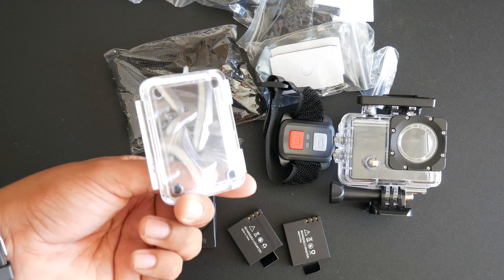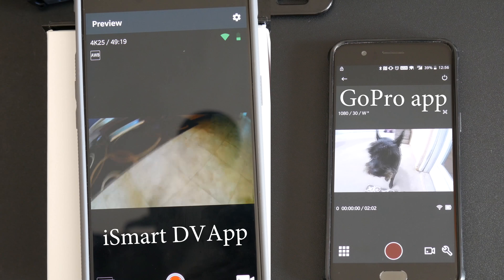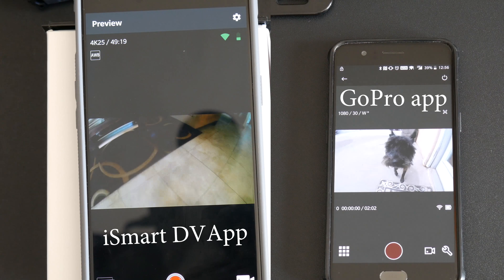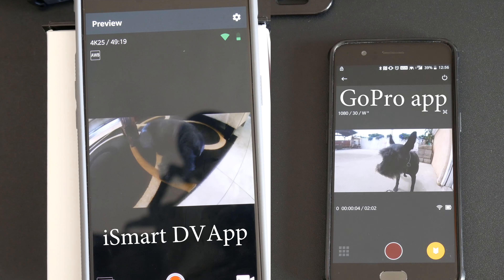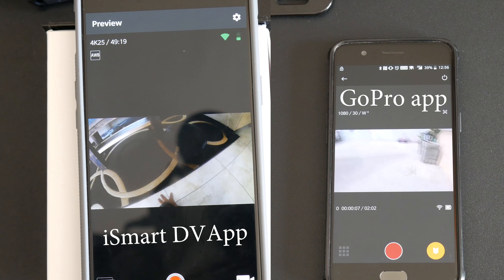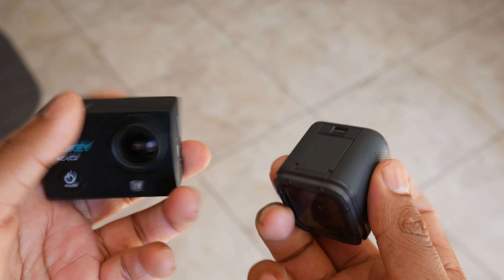You can control more functions on the GoPro through your phone, like changing the resolution from 1080p to 4K recording and more. The GoPro also has voice commands, which allow you to tell the camera to record, pause, and so on. On the Aki's iSmart DVD app, all you can do is record, pause, or take pictures, as well as view video playback. There are no voice commands, but you do have a physical remote to record or stop your video that you can put on your wrist.